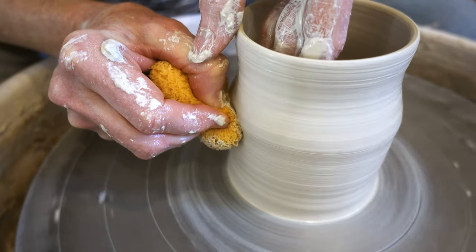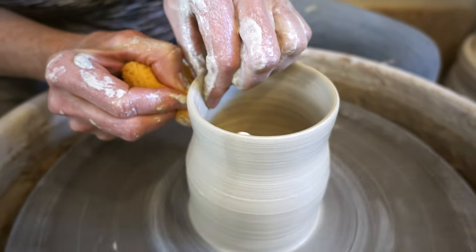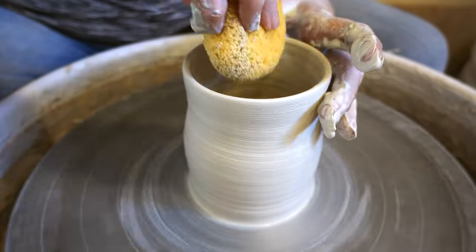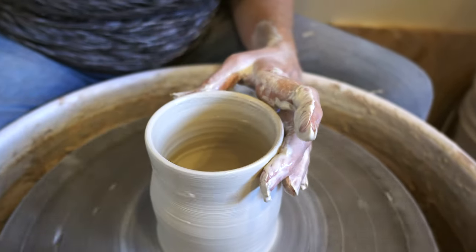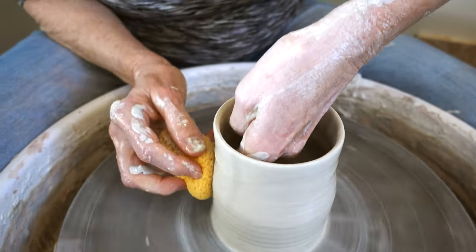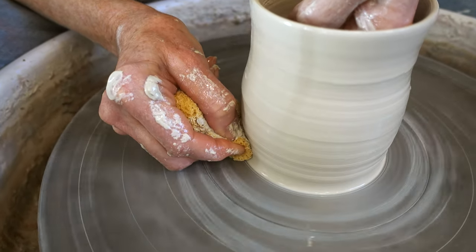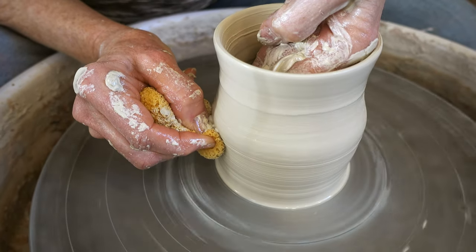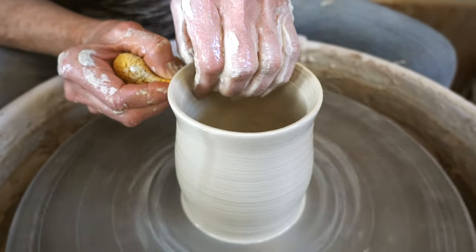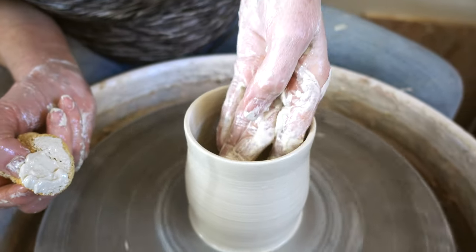Now I change the pressure and put it more on the outside hand. Always follow it up to the very top. That's the first movement, and I take the water out of the inside. Again pushing from the bottom — inside hand is pushing, outside hand is supporting. That gives it a nice belly shape.